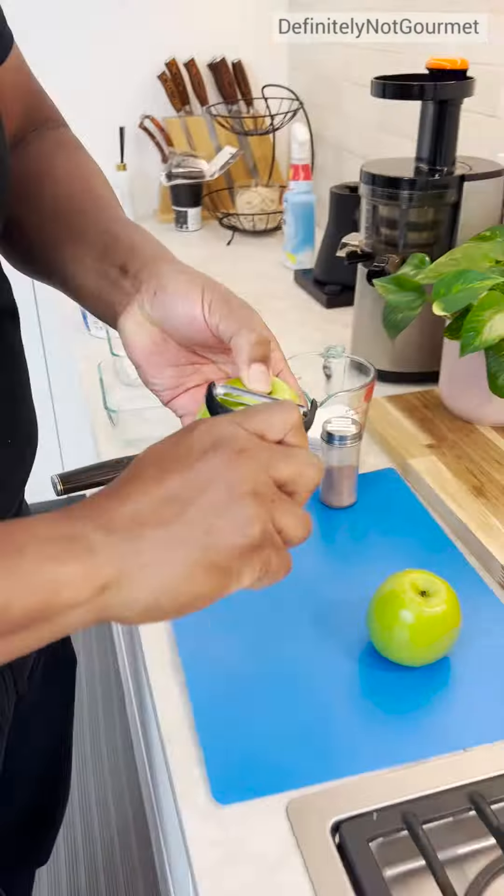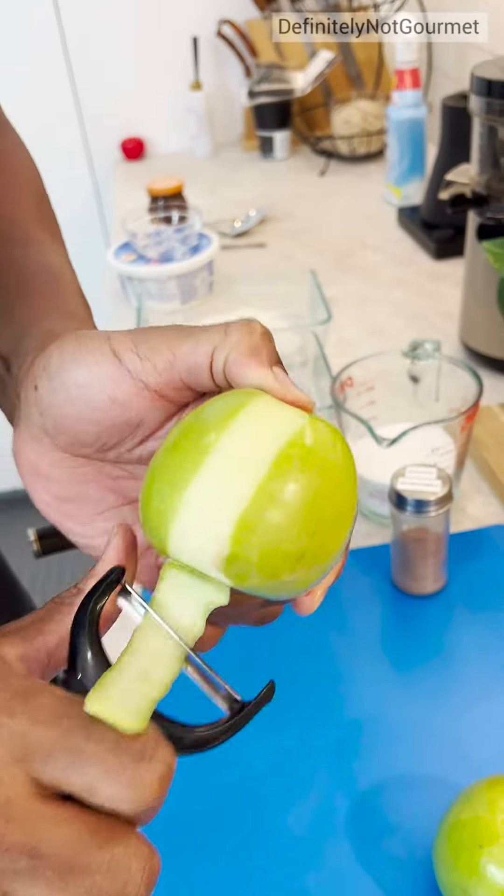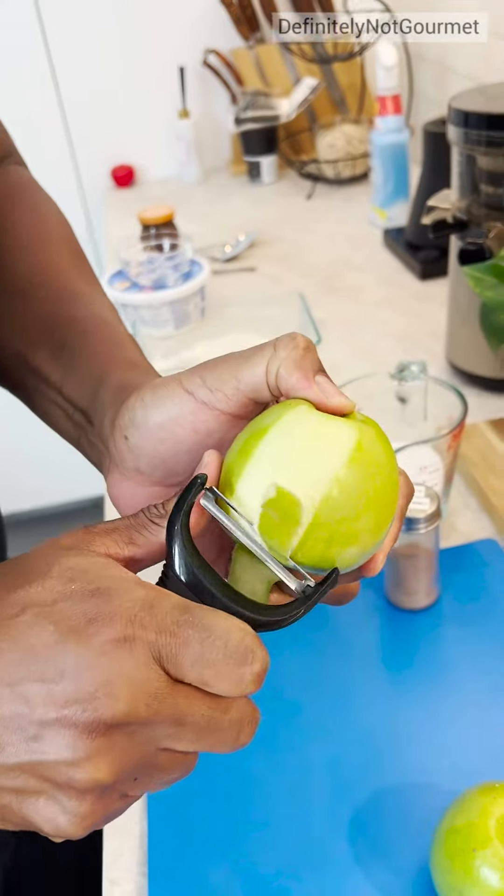Come over to my apples and I go hold my apple here. Come down. Watch your fingers guys, watch your fingers.